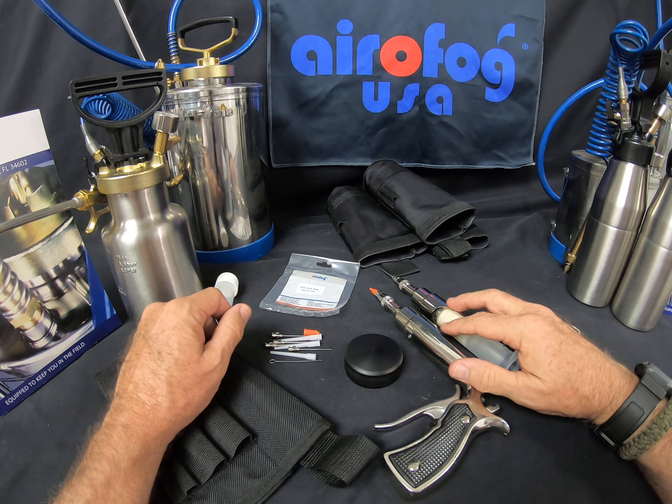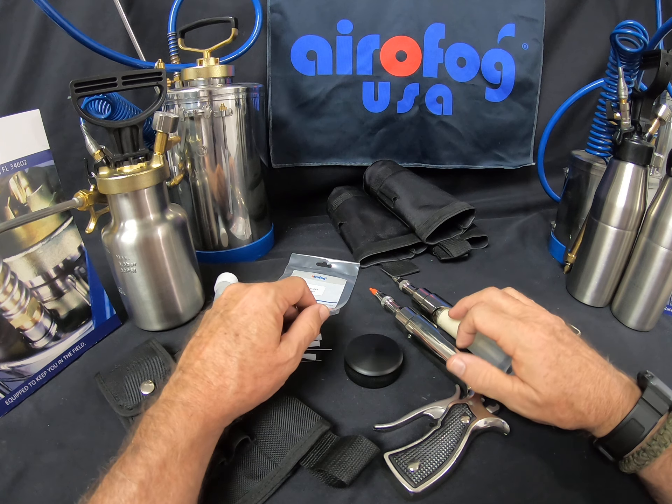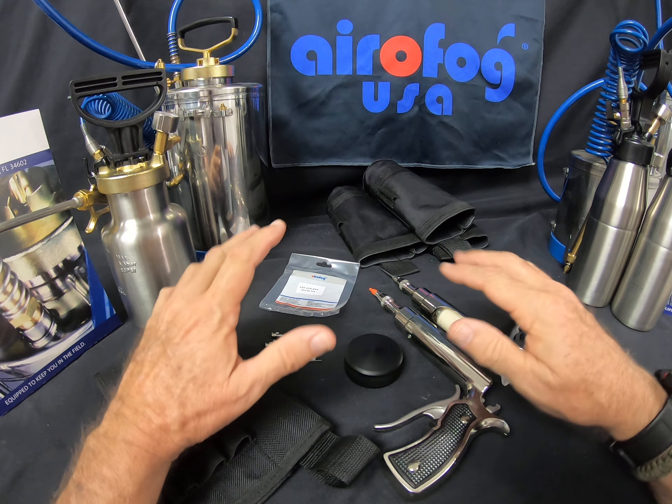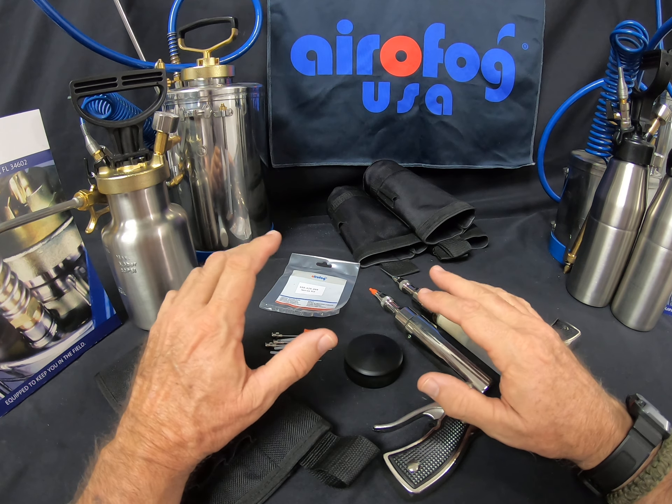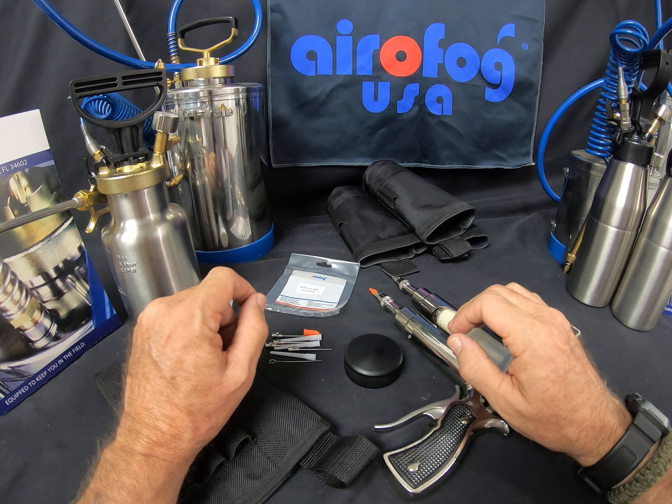This is Jeff McGovern, the Pest Coach. I'm here to show you another unique product from Aerofog USA. This is another departure from their usual foam, liquid, or ULV applicating tools. This one is called the Gel Gun, and it's a bait gun that's different from a lot of the other ones we're very familiar with on the market today.